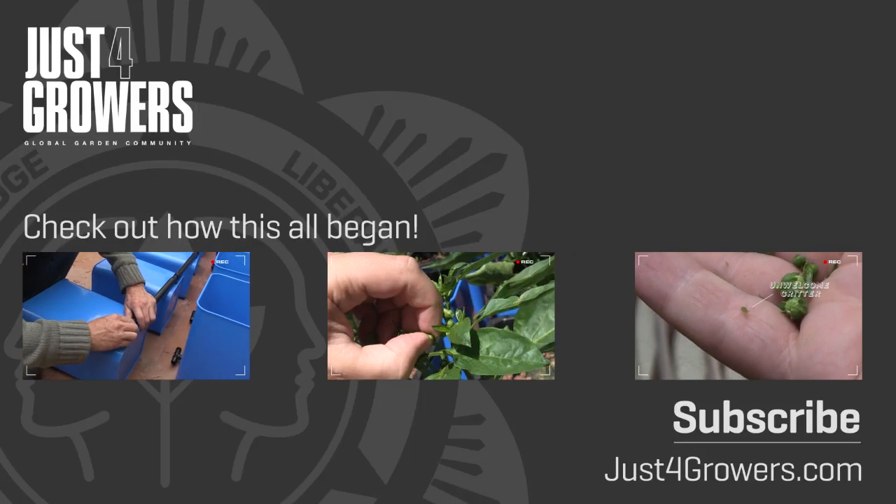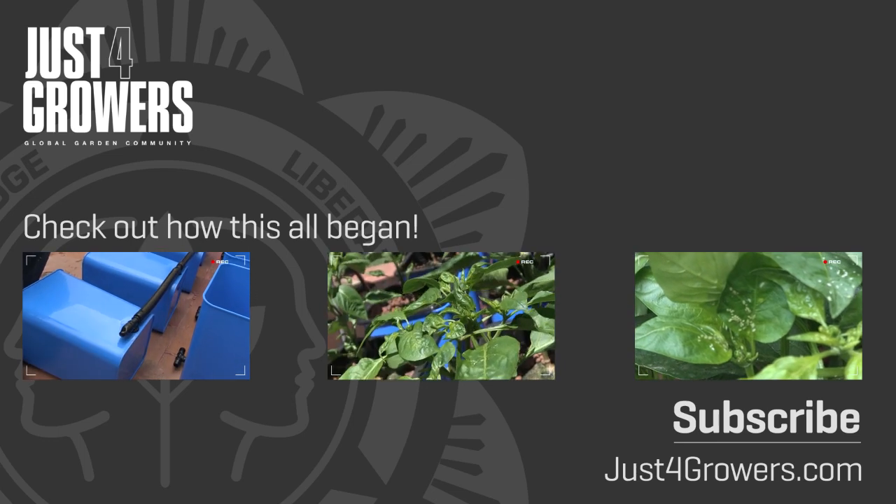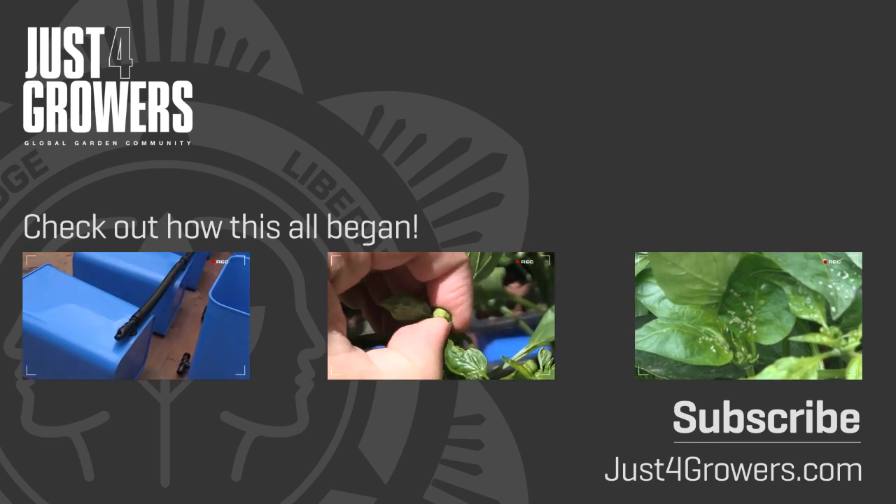Thanks for watching. Don't forget to post any comments and questions. You'll find plenty more videos and articles at JustForGrowers.com.